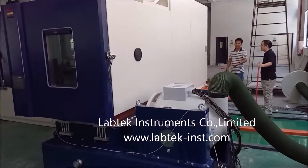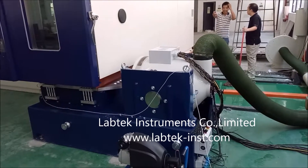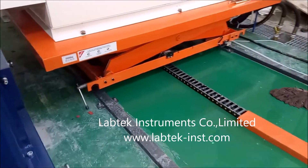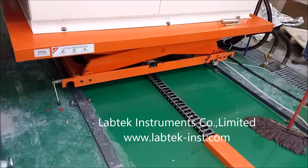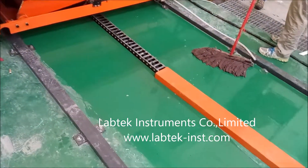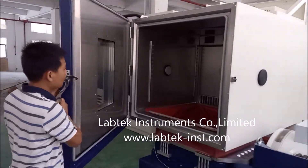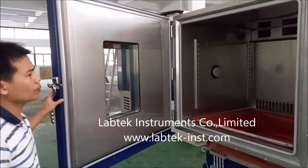This is our vibration combined temperature humidity test chamber. It can be integrated with any existing vibration tables. Here are the rails for lift and chamber's horizontal movement. Both vibrator and chamber can be used separately.